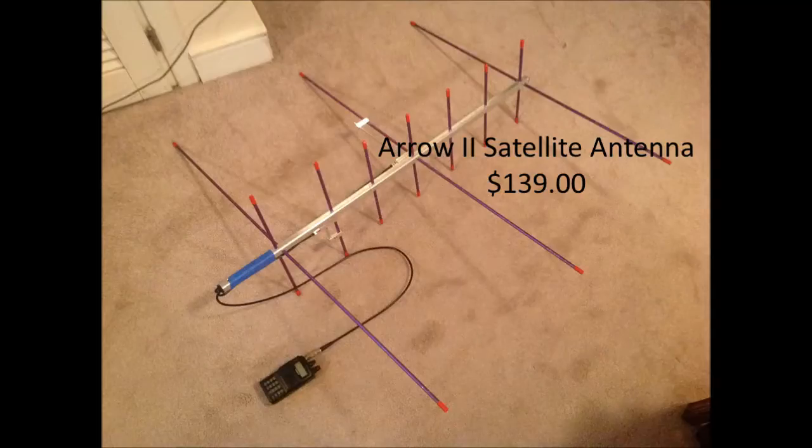Because they're in orbit about 690 kilometers up and moving at about 7 kilometers per second, you'd have a pretty difficult time communicating with these satellites with the stock rubber antenna that came from the factory. So many people who work these satellites use this antenna here — one of the more popular ones called the Arrow-2 satellite antenna, and it's $139. This antenna is specifically designed for working with amateur radio satellites.